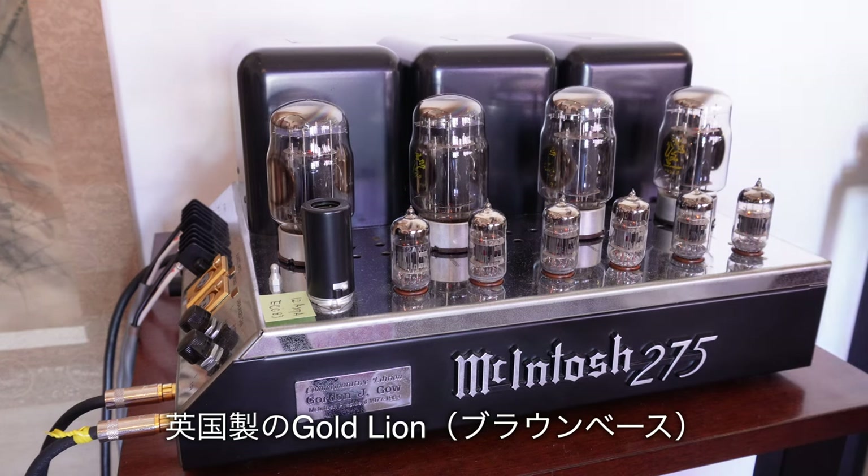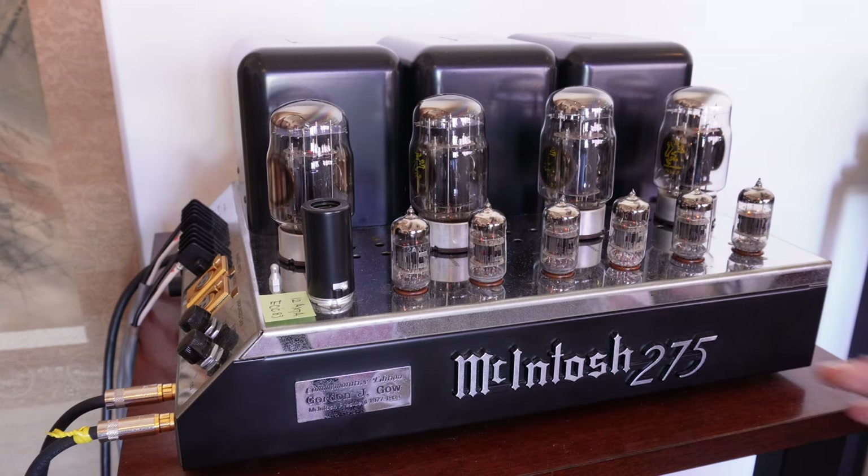続きましてパワーアンプ。こちらマッキントッシュのMC275復刻のものになります。出力管は英国製のゴールドライオン、ベースがブラウンのものになります。非常に透明感があり、ふくよかさを感じます。同じく英国製のGECのものより、高域が結構シャープに伸びている感じですね。このMC275の導入で低域不足も解消したので、フォースXのサブウーファーCW250Dは現在使用しておりません。